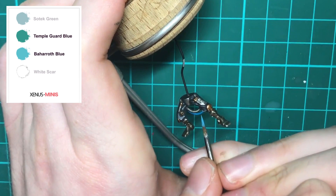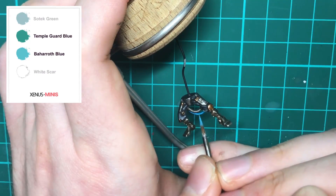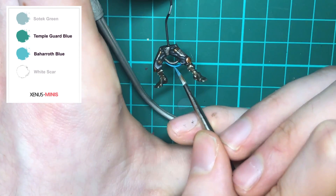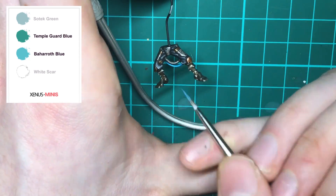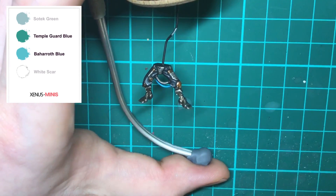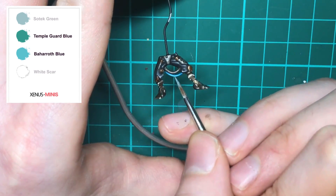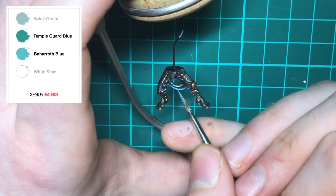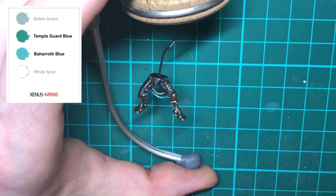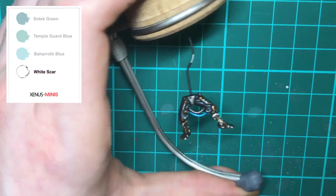The only thing left to paint is that blue tube. Using the blending or glazing method we've just been through, we're going to build up a transition from light to dark. I'm using Temple Guard Blue followed by the edge paint Baharroth Blue — edge paints are very vibrant but also quite thick, so you may need to add extra water or medium to get the right consistency. Lastly, we're spot highlighting with White Scar to finish off the tube.